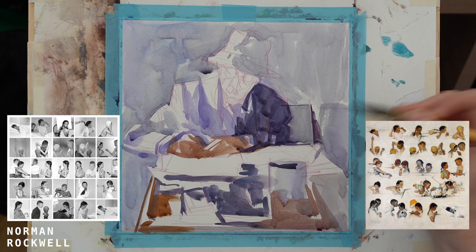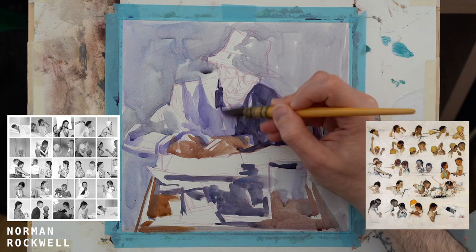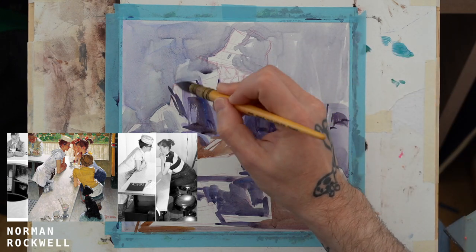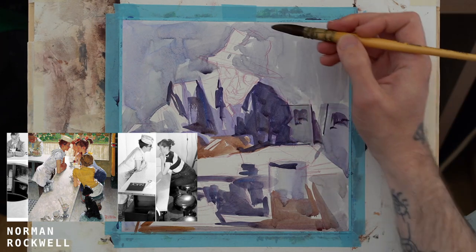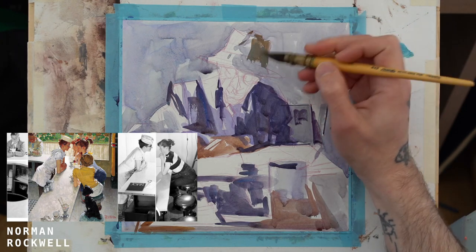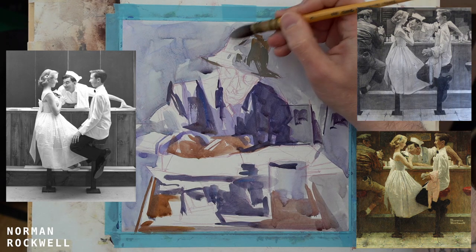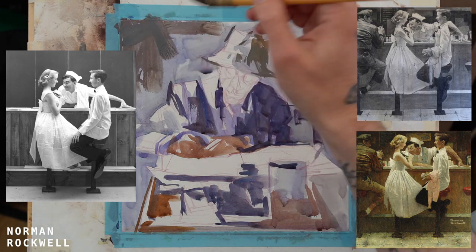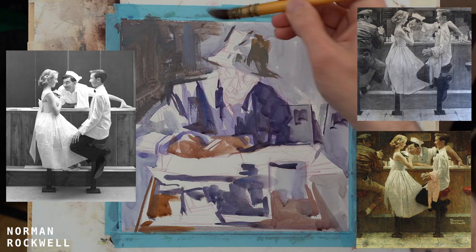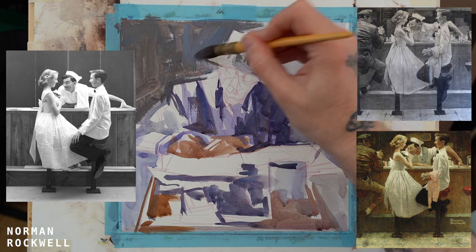Every Golden Age illustrator used black and white photographs. They were used to painting from nature, so they knew enough about color — the information gathered from life was what they incorporated when painting from black and white photographs. The coolest thing is they could use that knowledge as a strong storytelling element. You don't just put color down to make something look like nature; you put it down to tell a story. Rockwell was the king of that — he always worked from black and white photographs and had to make up the color. His sensitivity was insane, showing just how deep his knowledge was.